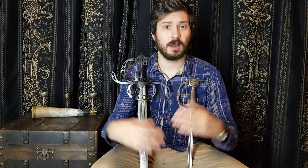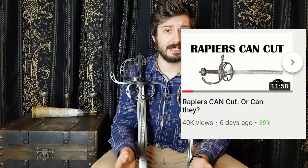Hello, I'm IpoSwords, and today I'm going to be talking to you about rapiers. Specifically, this is a response to Matt Easton's video, and rather the commenters in that video.